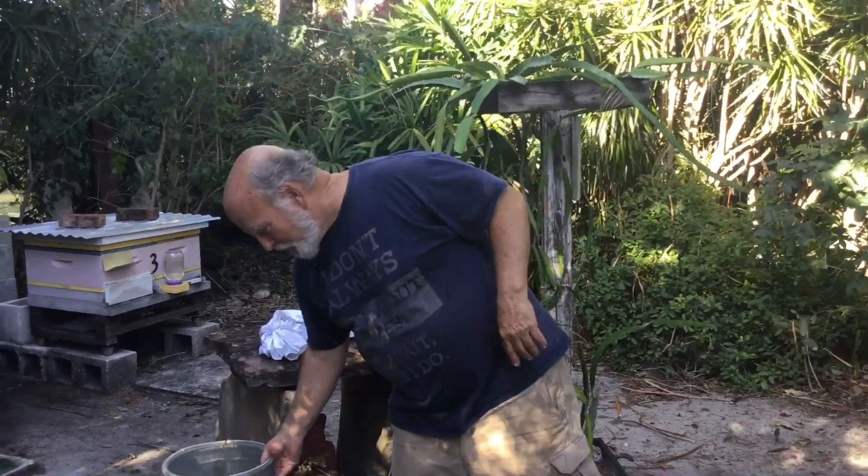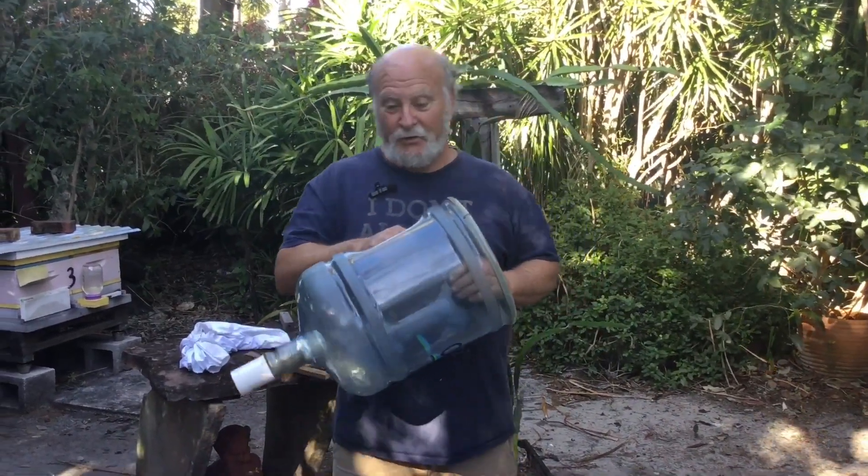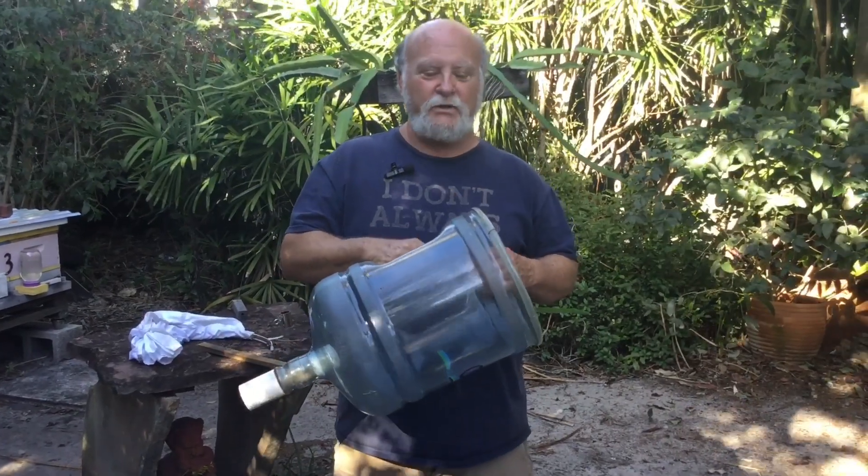Hey everybody, this is Rich and you're with South Florida Beekeeping with Rich. We're into swarm season so I thought I'd go over a few ways that you can hopefully retrieve a swarm out of a tree without getting up on a ladder. My favorite way of doing it is this right here — a five-gallon water jug.